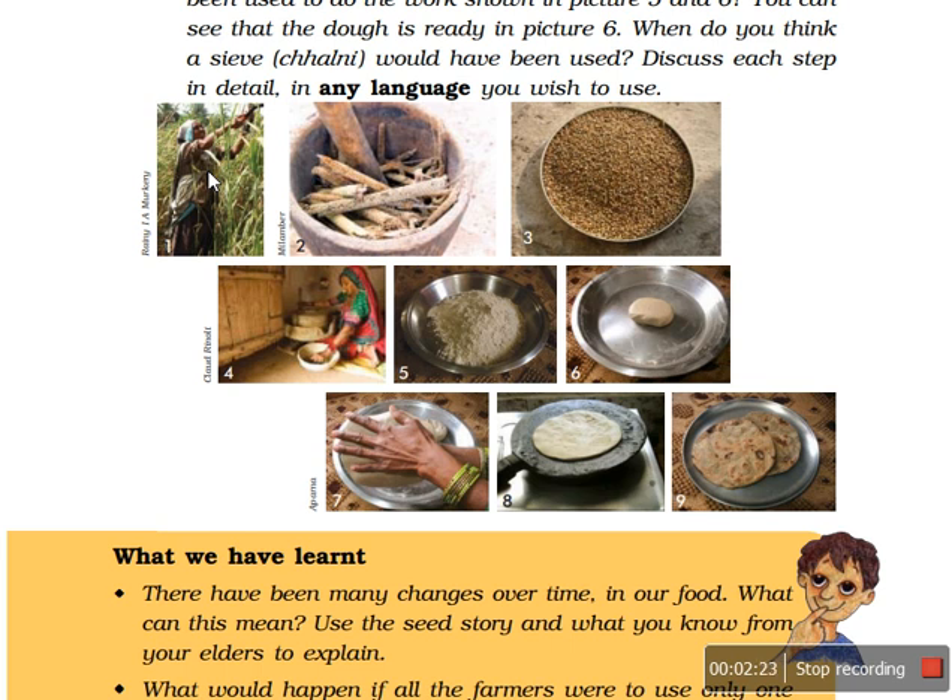Then they have to take out the seeds very carefully. This is again one technique — knowing how much pressure one should put on these cobs to take out the seeds. The next technology is the use of the chakki, in which the seeds are crushed into a very fine powdered thing to make the flour.